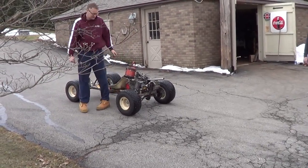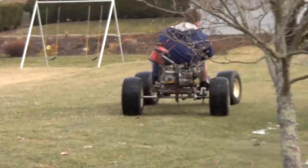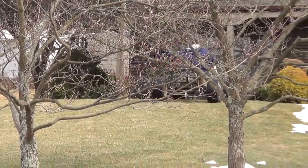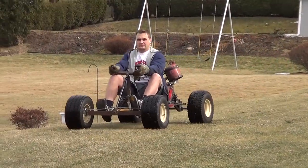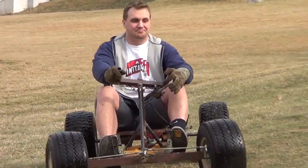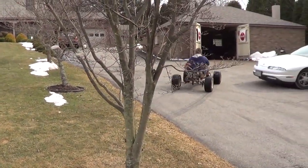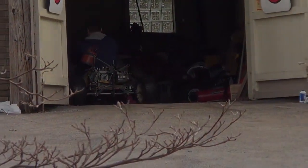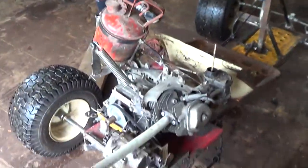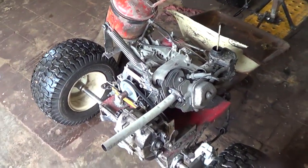Wow, that was fun! Looks like success for today. Brakes work good, engine runs good, shifts good, stops good. That's what I'm talking about. Oh my God. Thanks for watching guys!